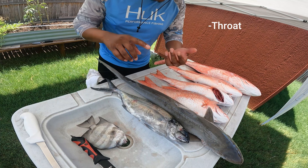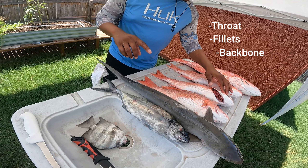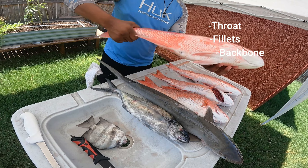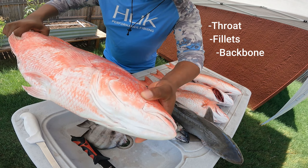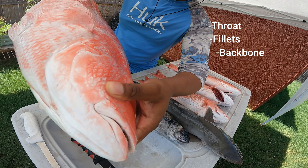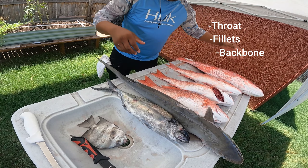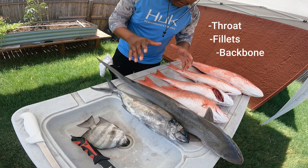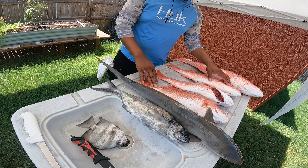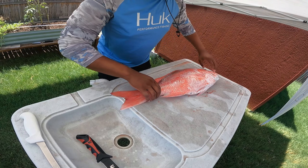We're going to get everything off today - we're getting the throat off, we're getting fillets off, we're getting the backbone. A lot of people don't know this, but we're also going to try to get the cheek meat out of all these snapper. Halibut have cheek meat, and we're going to try to get the cheek meat here. But let's get them back in the cooler and get going.